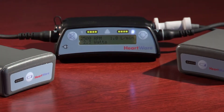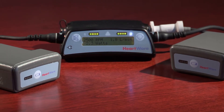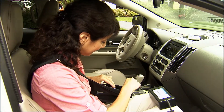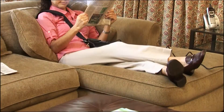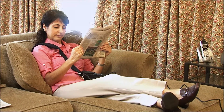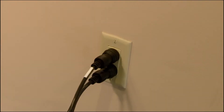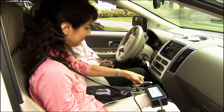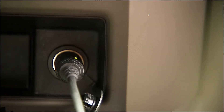The controller requires two power sources at all times for safety — either two batteries, or one battery and either the AC adapter or DC adapter. While active, a patient will typically use two batteries. While relaxing or sleeping, the patient would typically use the AC adapter, which provides power from an electrical outlet for an unlimited period of time. The DC adapter draws power from an automobile's electrical outlet and may be used when traveling by car.